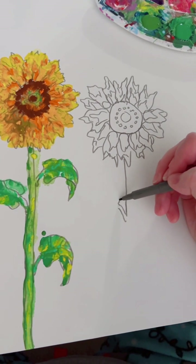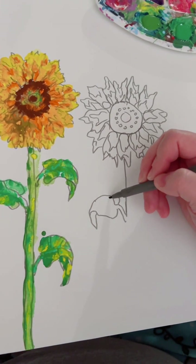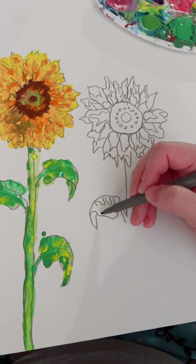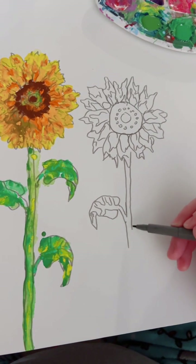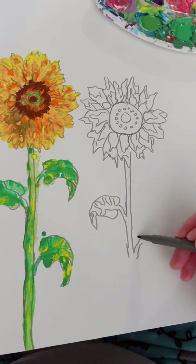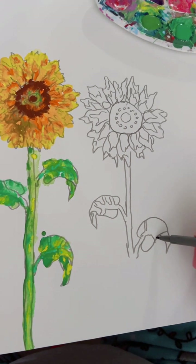Variations are so much fun — just do a stalk with some different pattern leaves. If you hear in the background, yes, that's Guy Fieri — Diners, Drive-ins and Dives, one of my favorite shows. I don't cook but I love watching food. It's live video, so you get all of it. Let's keep going — hate to waste paint!